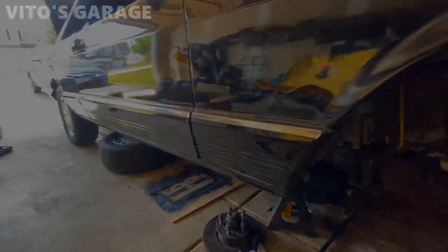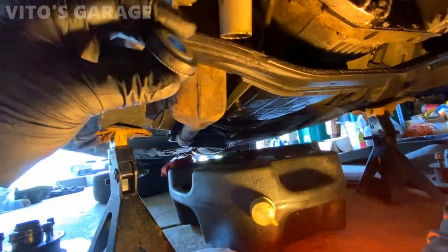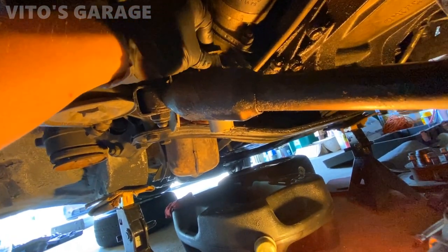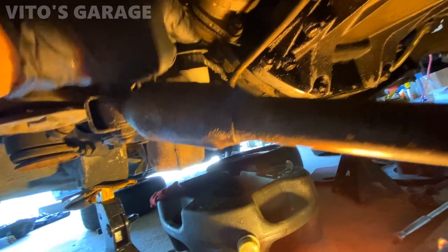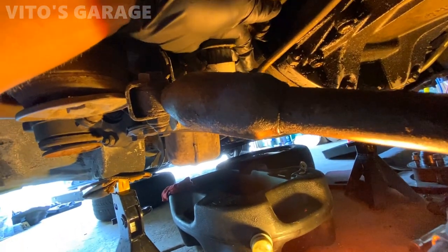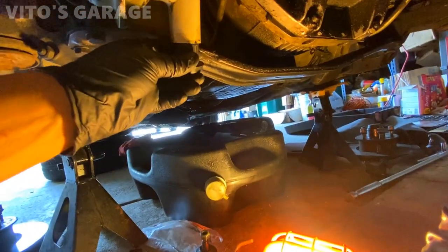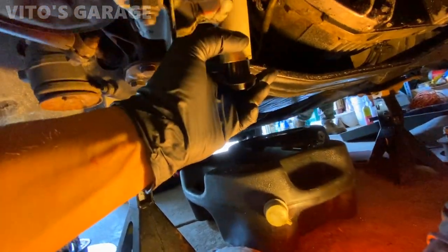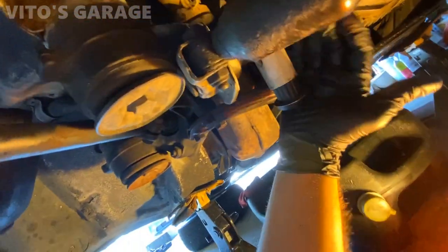I have these brand new Lemforder pieces for the idler arm and I'm getting ready to install them. I lubricated the area where they sit with silicone spray. I might be able to press them in by hand - I just have to put a lot of force. There you go - don't you love new parts? I do.